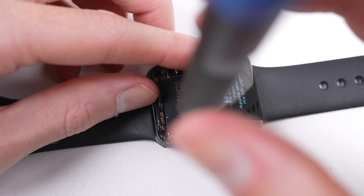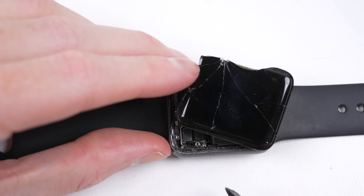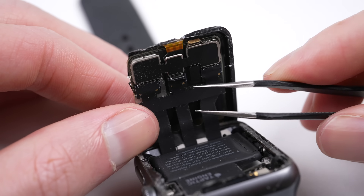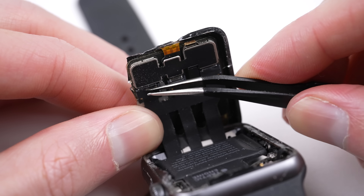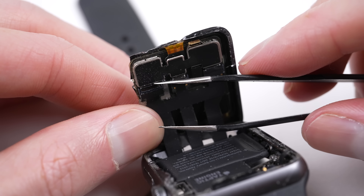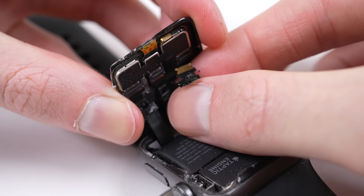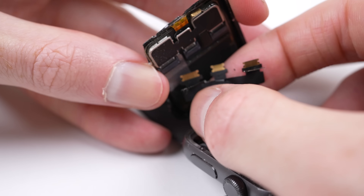Six minutes in and it's time to remove all power from the watch before we detach its old screen. Unlike most other screens on phones and tablets, the point of connection is at the screen through the use of ZIF connectors. Damage one of those cables and it's the end of the road for your watch, unless you have some serious disassembly and soldering skills. But once the three connectors have been unlatched, the cables can be pulled free.